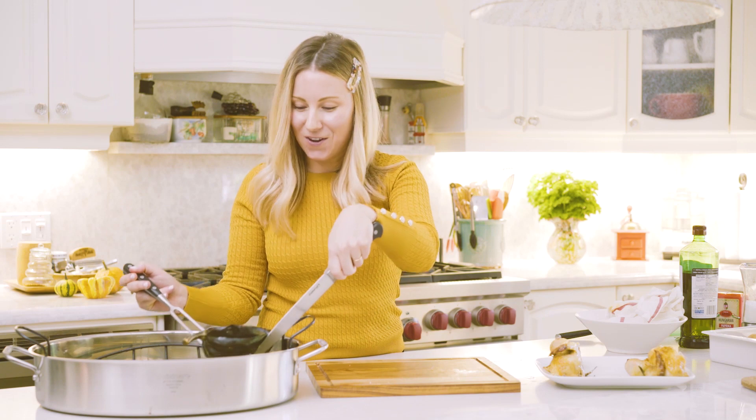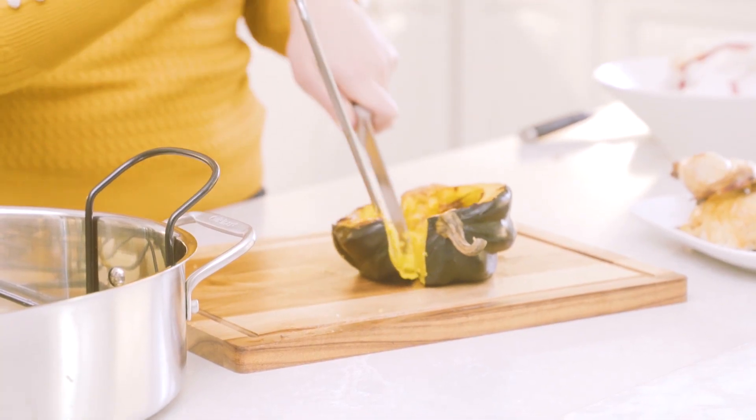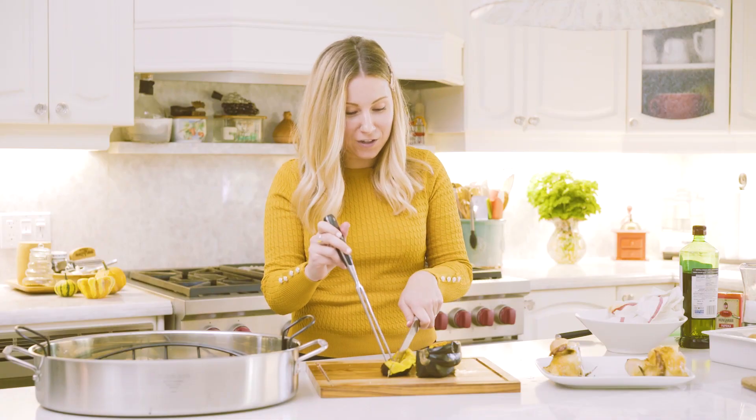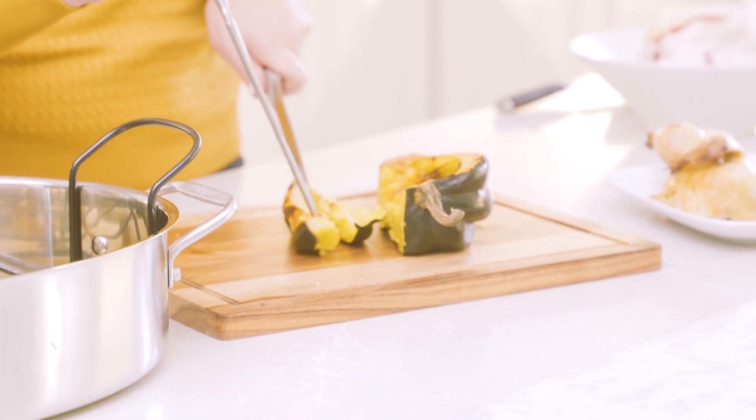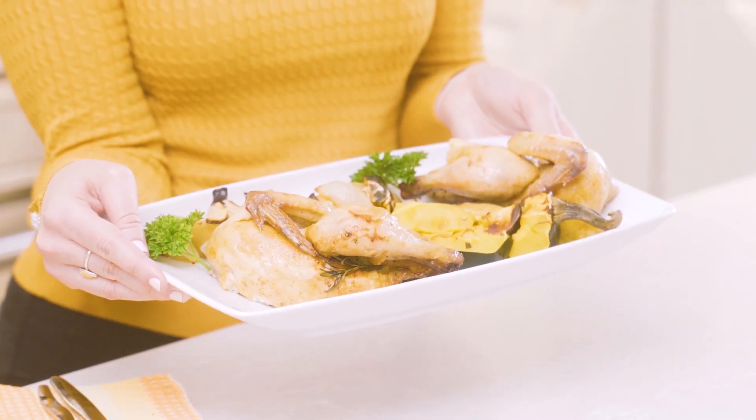Now for the acorn squash — oh, it looks so good. Yes, you can eat the skin, so leave it on. And it's actually full of vitamins and minerals, so it's going to be great. All right, here you have your roasted Cornish hen dinner ready to feast. Happy Thanksgiving!